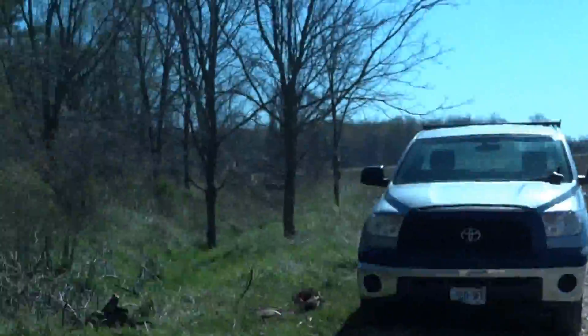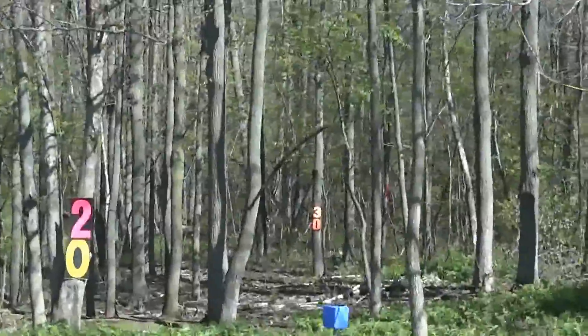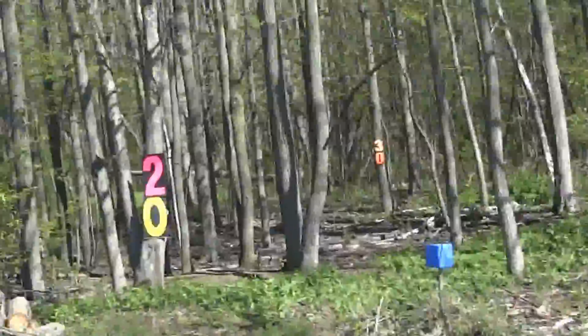So this is the wood shack we built just at the edge of our forest — we may move it into the forest. We just use it as a little party spot, have a beer and get away. It's kind of a fun spot. Going back outside — I'll focus in on the forest. We got our barbecue here.